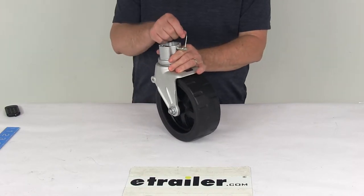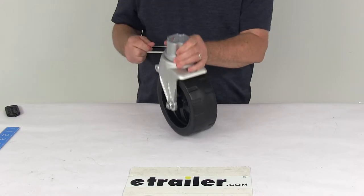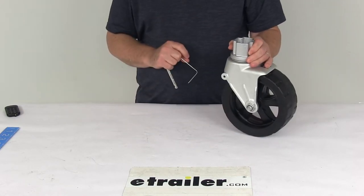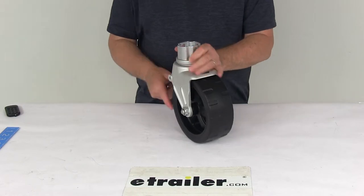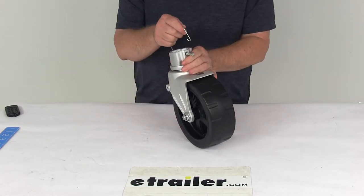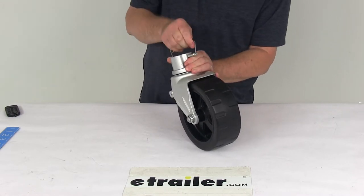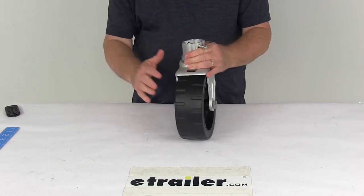To change it out, all you do is use the included pull pin. Just unsnap your pull pin, slide it out, and remove that from your jack, then use your other assembly. When you need to put this one back, just slide it up in the jack, line the holes up with the hole in the jack, put your pin all the way through, and then just lock it in place with the clip, and you're all ready to go.